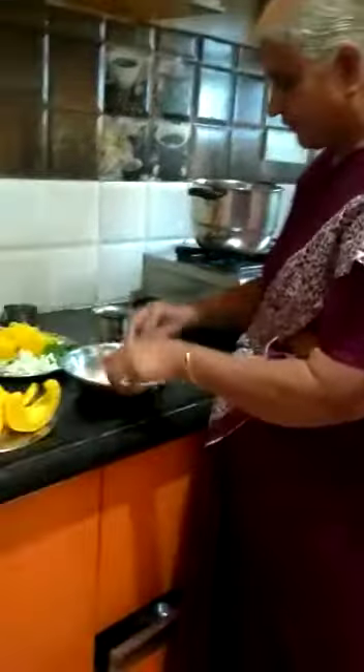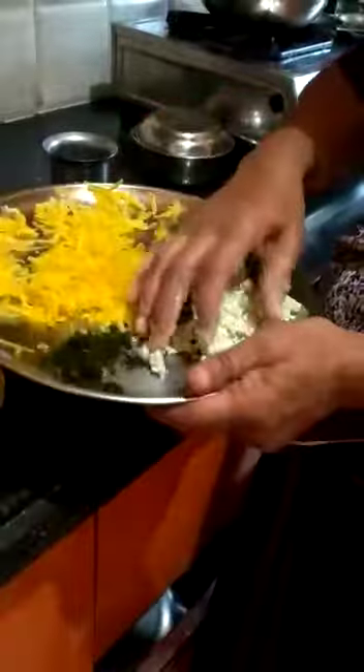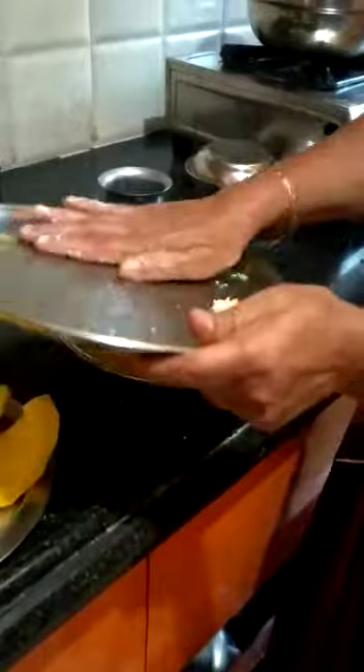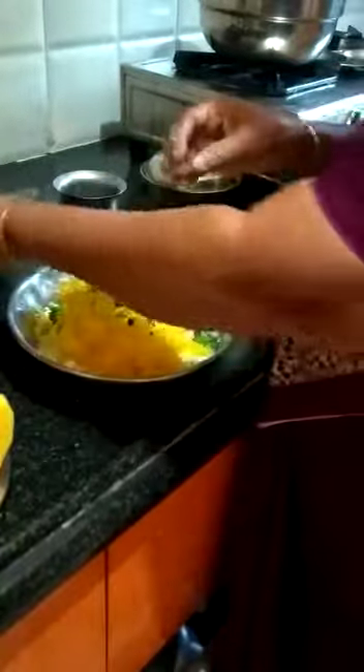I'm going to put them in a few minutes and then we'll put it in a few minutes. So this'll be 1-2 minutes of dry water.